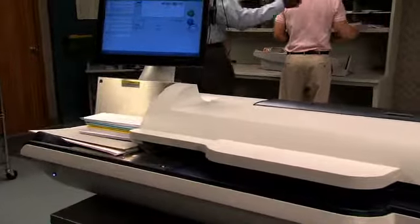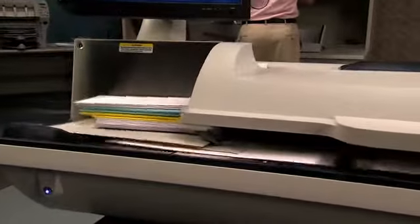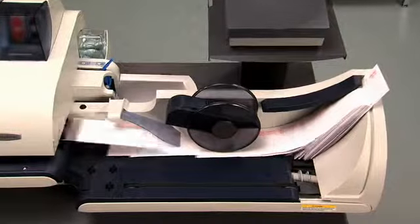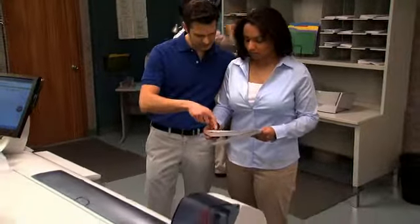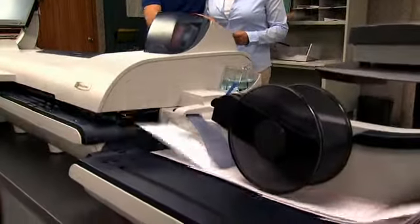Pitney Bowes paved the way for inline weighing productivity with weigh-on-the-way technology, or WOW for short. The Connect Plus series builds on our legacy and takes productivity to new heights at 200 letters per minute. For similar-sized mail, the Connect Plus 3000 reaches a class-leading 300 letters per minute.